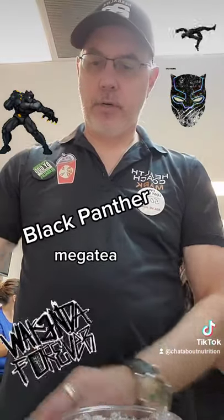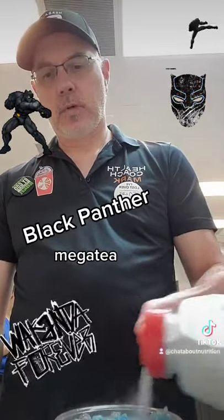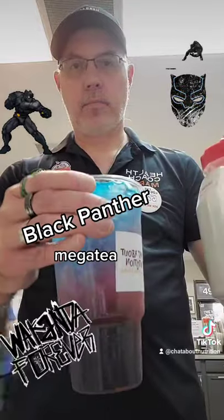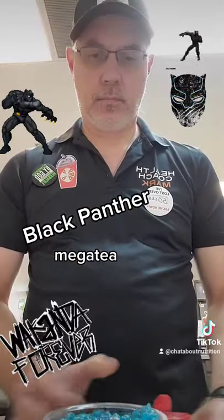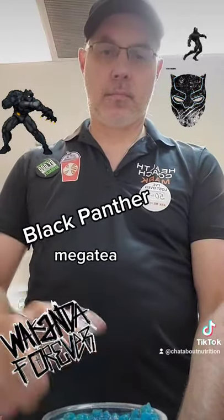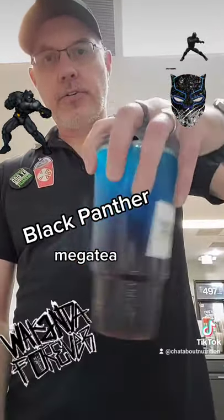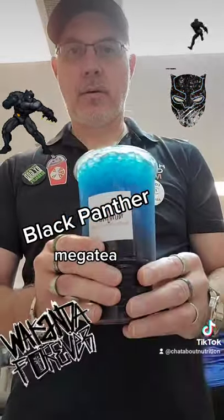Now we're going to put on the two final flavors — we've got our blue blast, put that on top, and then we're going to add a little cucumber lime right on the top. You can see all the different colors there, pretty awesome. Mix it all up and that is our Black Panther!